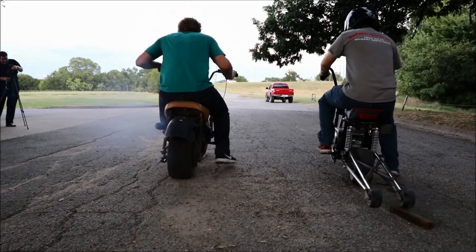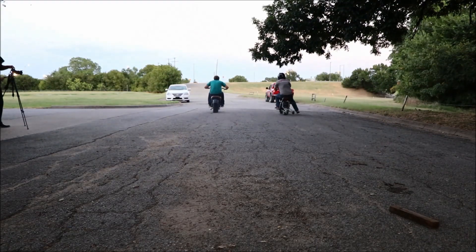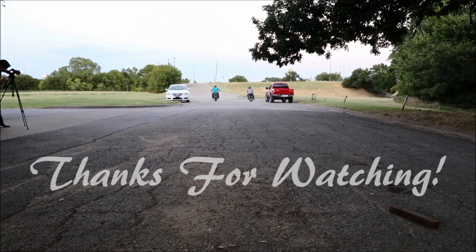Thanks for watching this video. If you like it, please give it a thumbs up. The last video was camshaft and valve train, and the next one is me racing it.